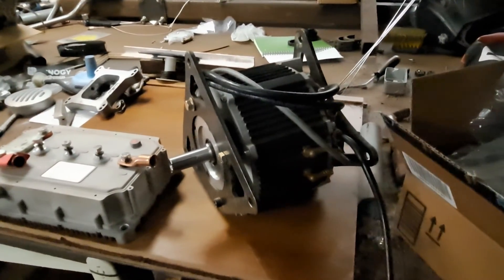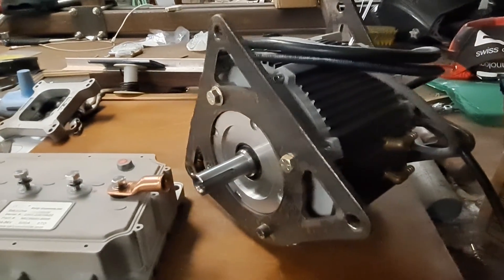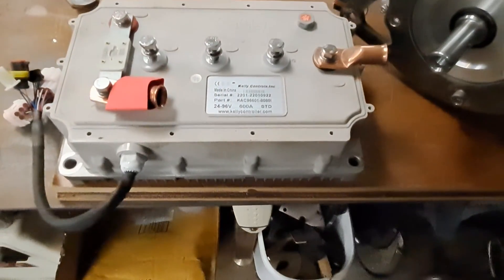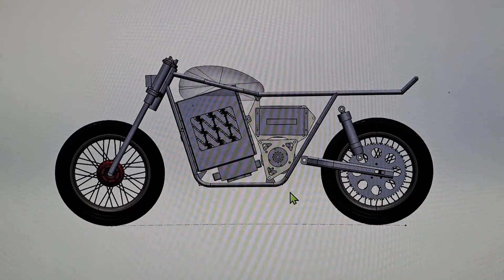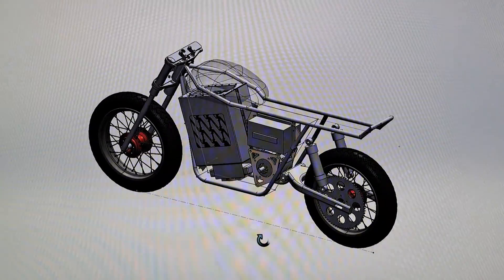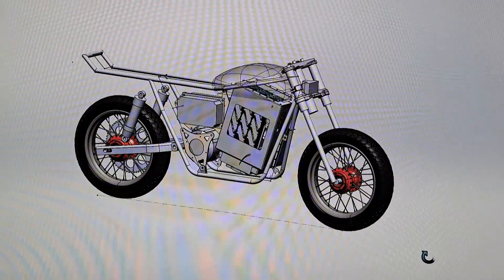I'm using a Motenergy 1803 motor that puts out about 70 kilowatts, and I'm pairing that with a Kelly controller that puts out about 600 amps. The battery is going to be a 120-volt, 6-kilowatt-hour NMC-style battery. I have some previous parts assembled from it — it's liquid-cooled, which is great, so I should be able to put out the power I need.